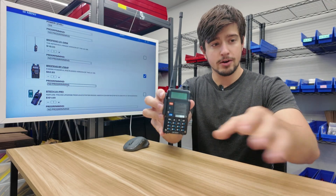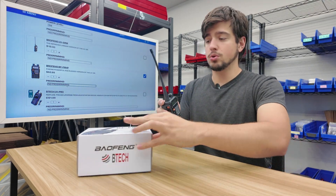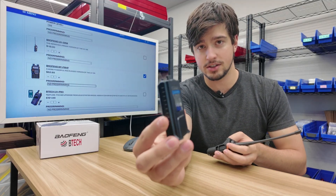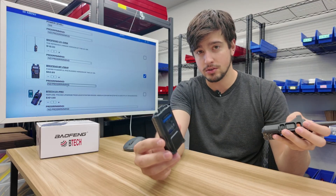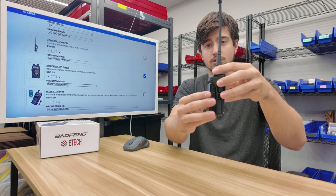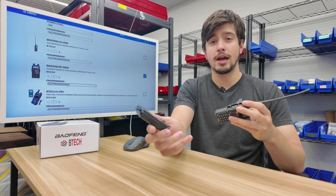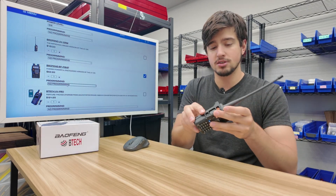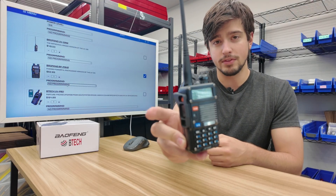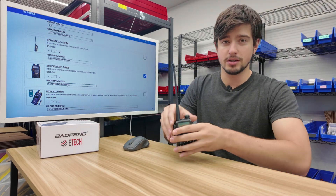Your base Baofeng BFF8HP comes in a box, and the cool thing about the F8HP is that it also comes out of the box with an extended battery. This looks a little different than most extended batteries because it extends through the back rather than downward, making it a little fatter — but it's more powerful than the original UV5R battery. There are two accessories already on this radio: the PTT guard and a smaller volume knob, which we'll go over later.